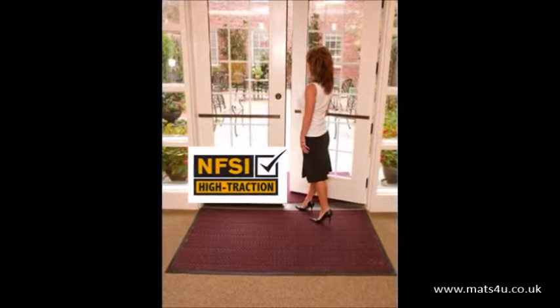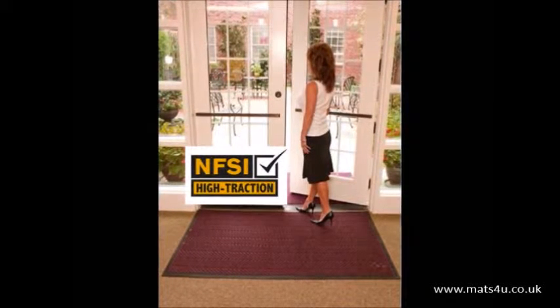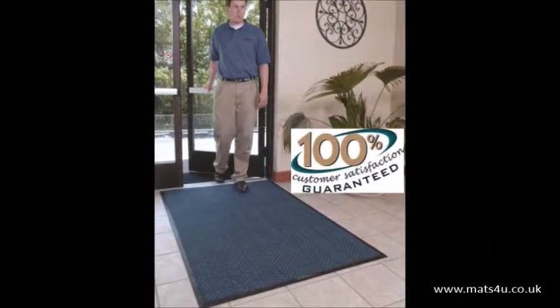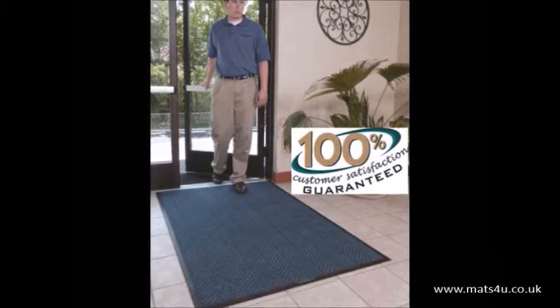The herringbone face pattern makes it a very attractive mat and is certified slip resistant by the National Floor Safety Institute. Waterhog EcoElite mats are covered by a 100% customer satisfaction guarantee.